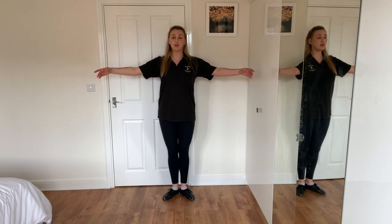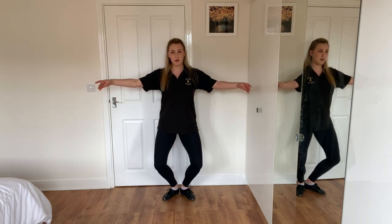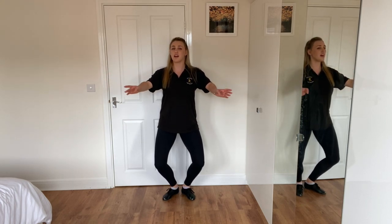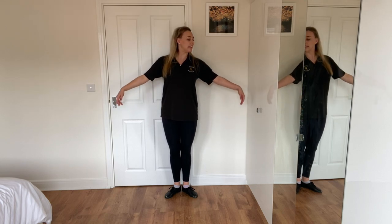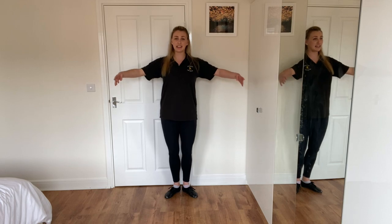Then we take it up to first and out to second. First is when we go up in line with our tummy button, and when we take it out to second it's a big balloon that we are holding onto. Then we're going to do our plie. Our plie is when we make a diamond shape with our legs - we don't want a broken diamond, we want a nice big diamond. As we do it, we're going to breathe with our arms and then back out again. So first, bras bas, we breathe, up to first, out to second. Plie with a breeze.